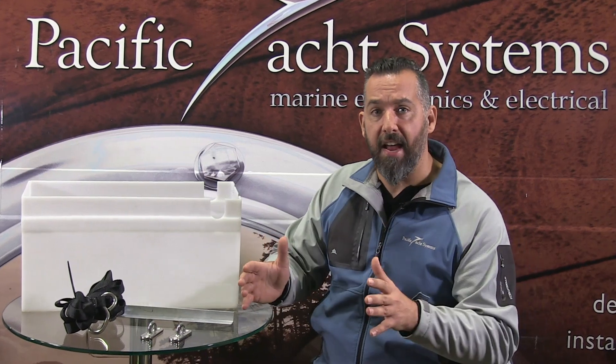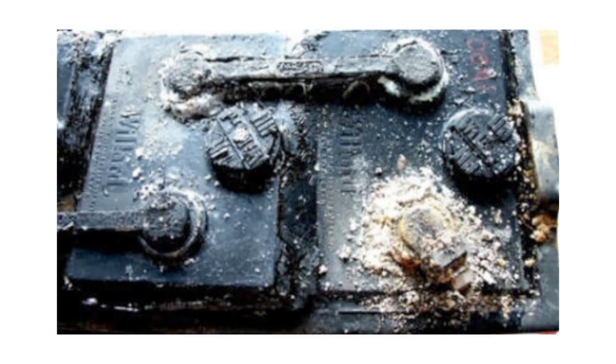The first thing you've got to realize is that especially when you're installing a flooded lead-acid battery, the battery box is not only a device that holds your battery from moving sideways, or if your boat is inverted from falling down. It's not just securing your battery — it's actually also meant to secure any electrolyte that might come out of the battery.